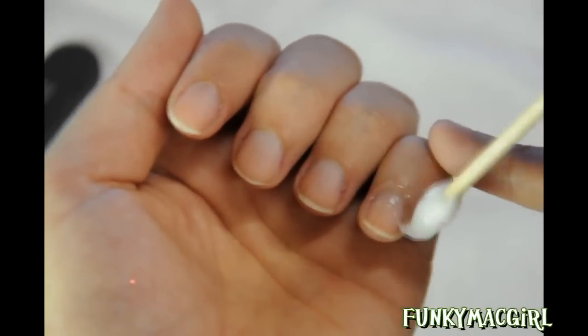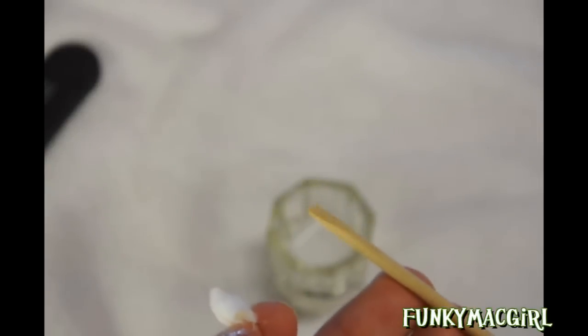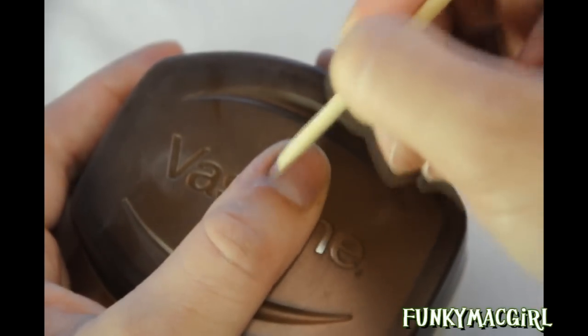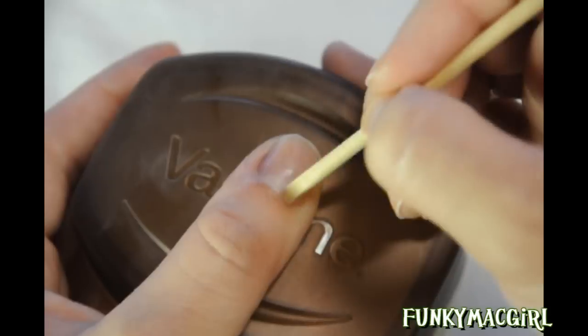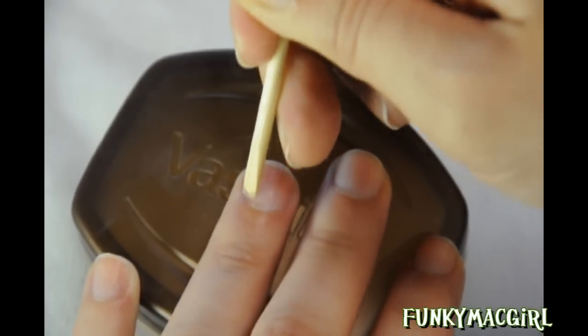Just soften right on the nail all around the cuticle. When you're done, you can throw the cotton away. This is what it looks like. Then you use the flat part of the tool to push the cuticle back — gently, in a circular motion — to get all that cuticle out of there and push it back. Be very gentle because you can hurt your nail.